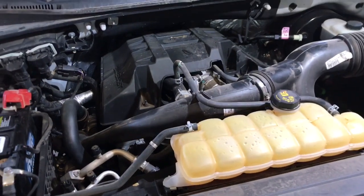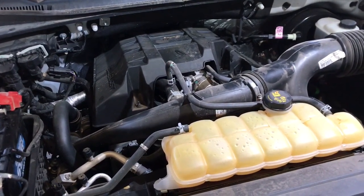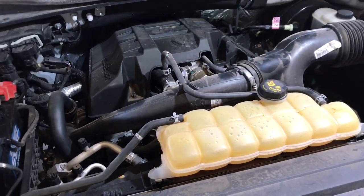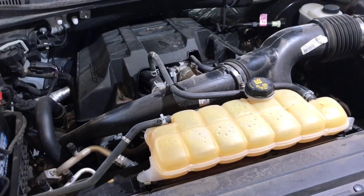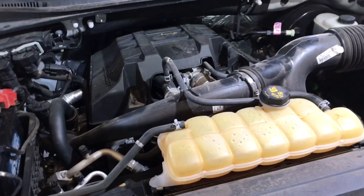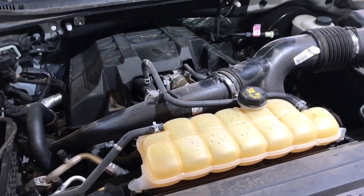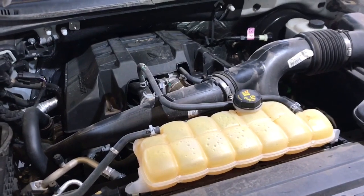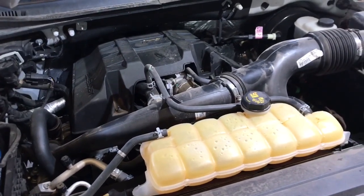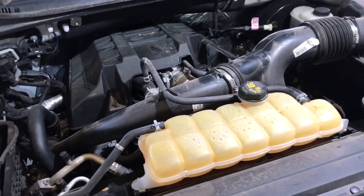Starting in 2015, the 2.7 liter EcoBoost engine has the auto stop-start feature equipped from the factory, and part of that system is an electronic transmission pump that sits on the passenger side of the transmission. It's activated whenever the auto stop-start feature is on, and it basically just primes the transmission full of pressure so when the engine starts, it has automatic pressure — that way there's no harsh engagement by the transmission.